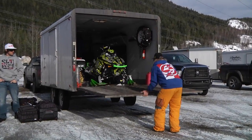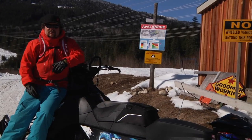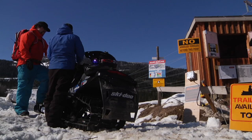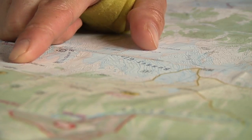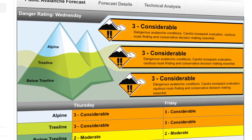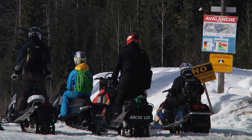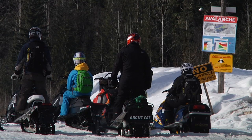So once you get here, you're live, you're jived, you're all excited. We need to make sure that we relate our trip plan today and where we're riding with the current avalanche hazard. We might need to adjust our plan. If we've got a higher avalanche rating today than we expected, we've got to tone it back. We can still ride — no matter what the hazards are out there, we can always find simple, non-avalanche terrain to play in and just enjoy the deep snow.